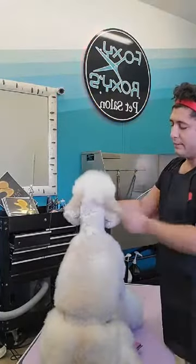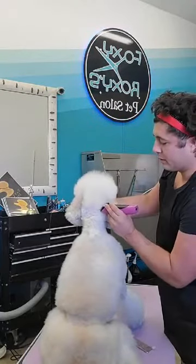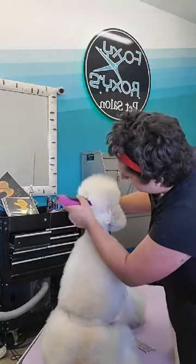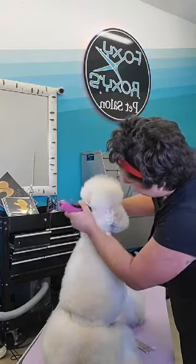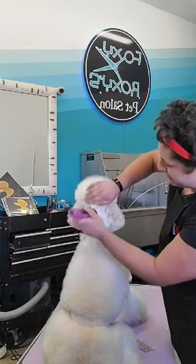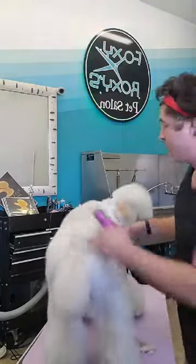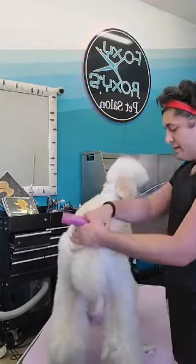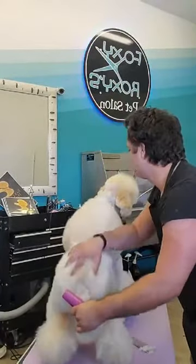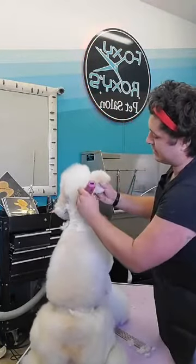Once I've done that, I'll come back up and just shape a V going back towards that point. This V gives you a little bit more elegance and refinement in the shape of your pattern back here, and it helps give you a seamless transition from your shave work into your top knot.